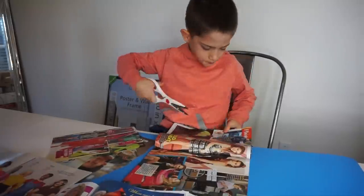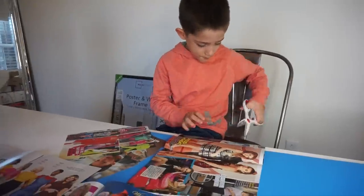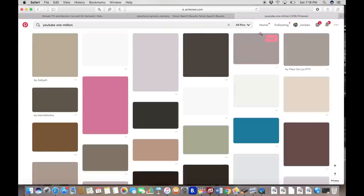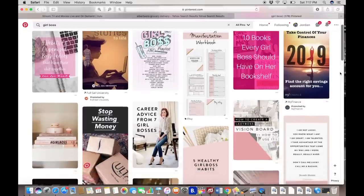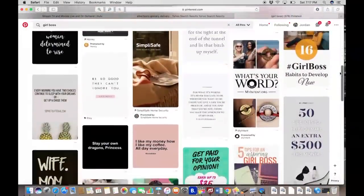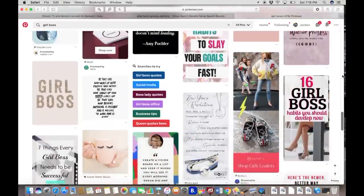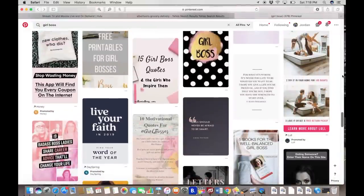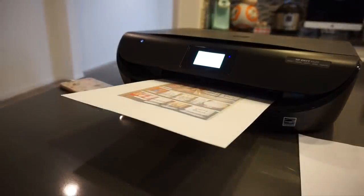Something I recommend is cutting out pictures of the exact things you are trying to attract - the exact car, the exact color, the rim color, the window tints, every single detail. You always want to ask the universe, or whatever higher power you believe in, very specifically for what you are trying to attract, so the universe knows exactly what to deliver into your life. You need to be very specific - you can't just say 'I want more money.'